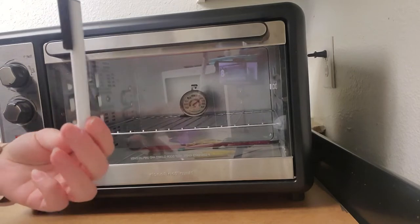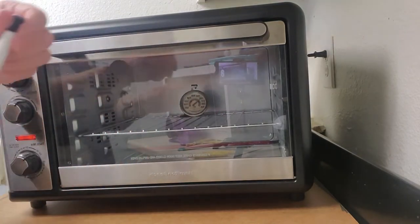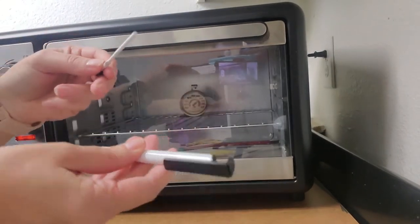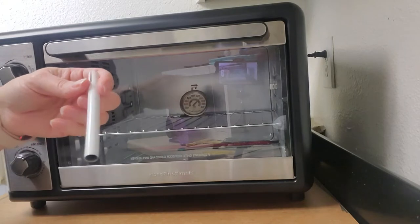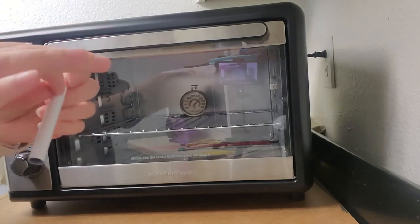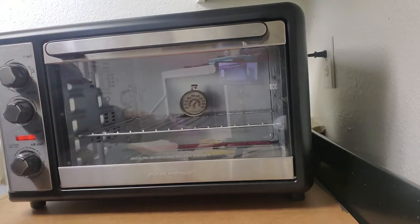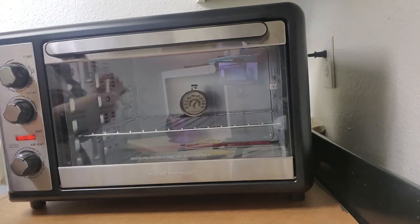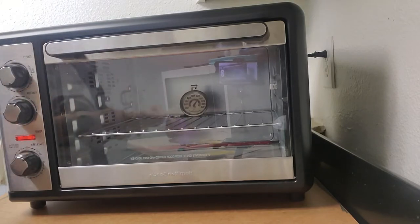So here's the sublimation pin I got off a website — they're also on Etsy. You just take this out, and then you're going to wrap your transfer around it, tape it, and I personally use heat tape to tape it real tight. They do sell shrink wrap, but the one I bought from does not sell shrink wrap, so I just used heat tape.